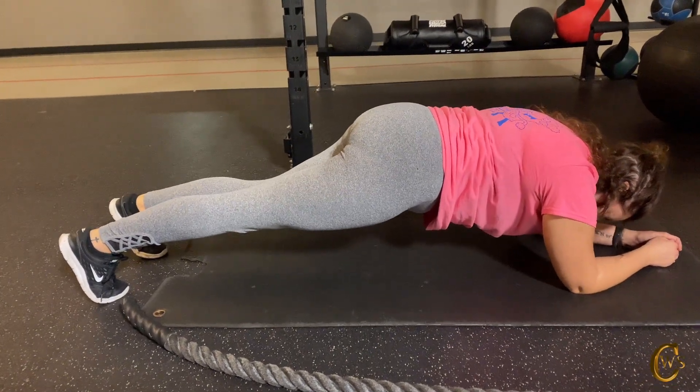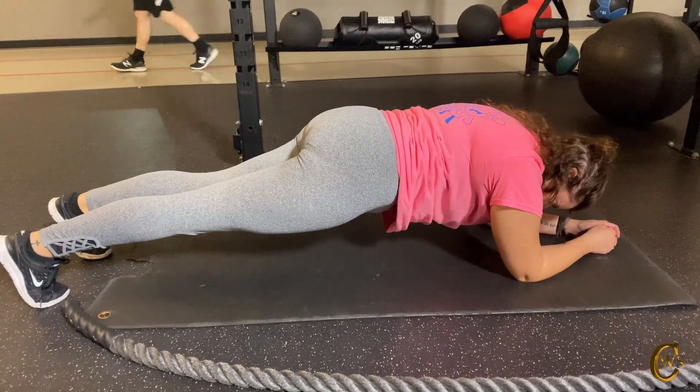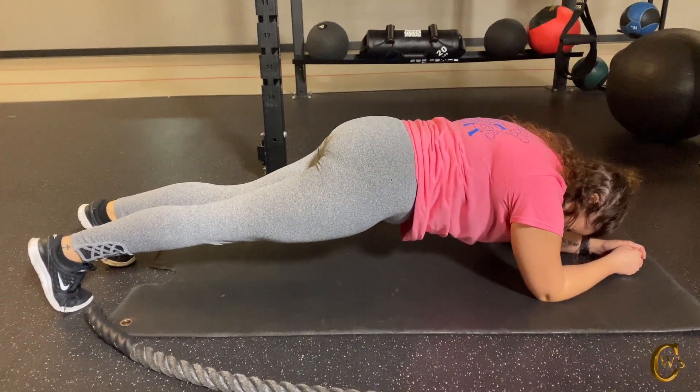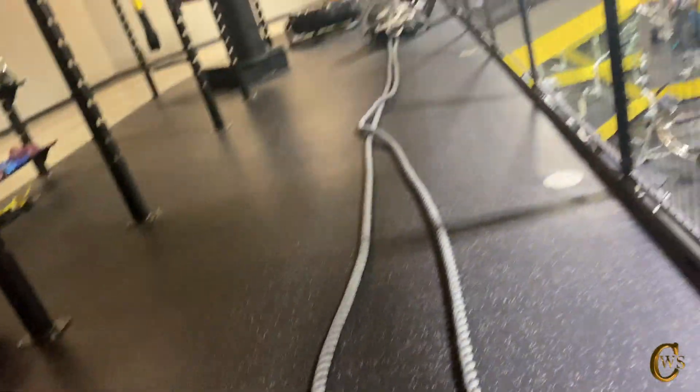So we're going to hold this position for 30 seconds and then we're going to rest just for 10 seconds, and then we're going to go to our next exercise which is our battle ropes chops.